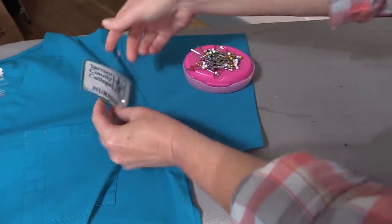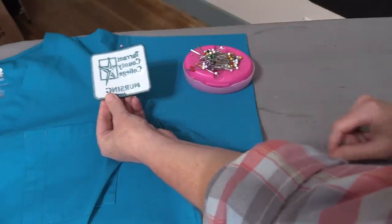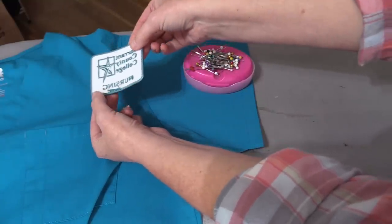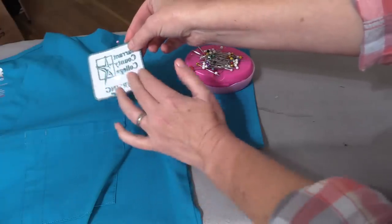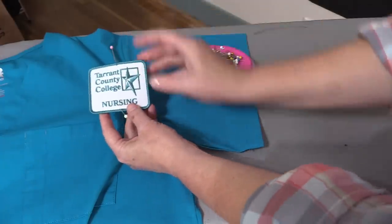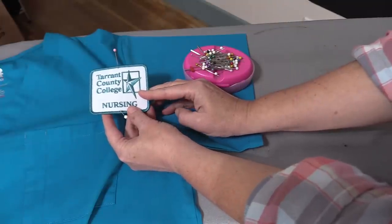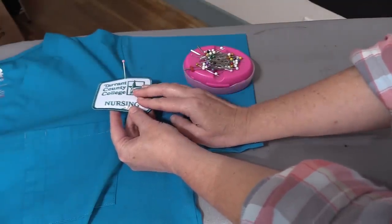Now, some patches are going to have an adhesive on the back that allows them to be ironed on. You'll be able to tell because there'll be — hopefully you guys can see this in the video — like a shimmer to the back of the patch. This means that you can press the patch into place before sewing it down.